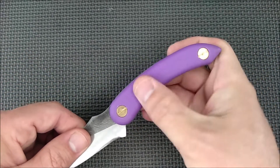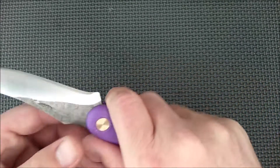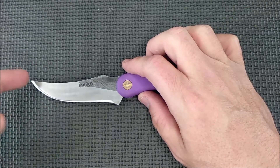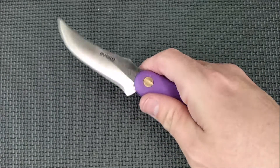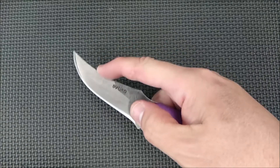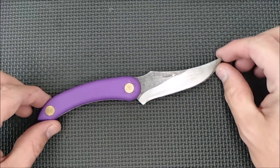The grip is good on it — there's a bit of a texture on the handle. Even if it gets wet, it still has a good grip. We've got this upswept design with a point here. This is definitely designed as a skinner knife, but of course a good cutting edge with a lot of belly is very useful for a lot of different kinds of tasks. It's a well-made fixed blade knife.